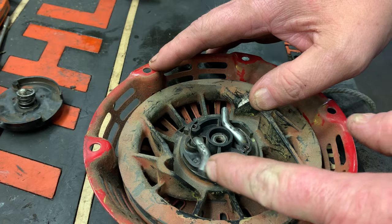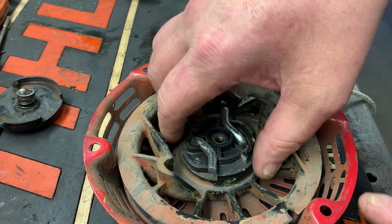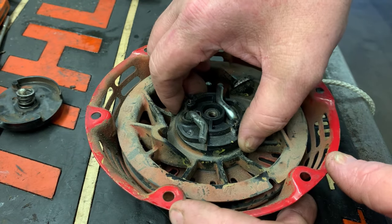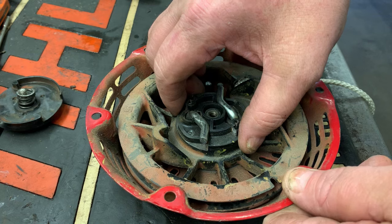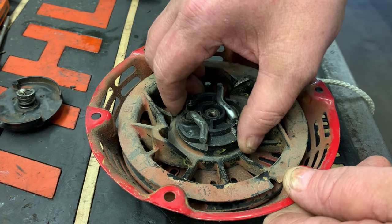Remove your torsion spring and just make sure the springs are good on your starter dogs. Now this is the older style starter. At this point, let's go ahead and lift out the rope rotor from the starter. And as we can tell before I lift it out, let's just check the wear — it's got a little bit, not excessive.